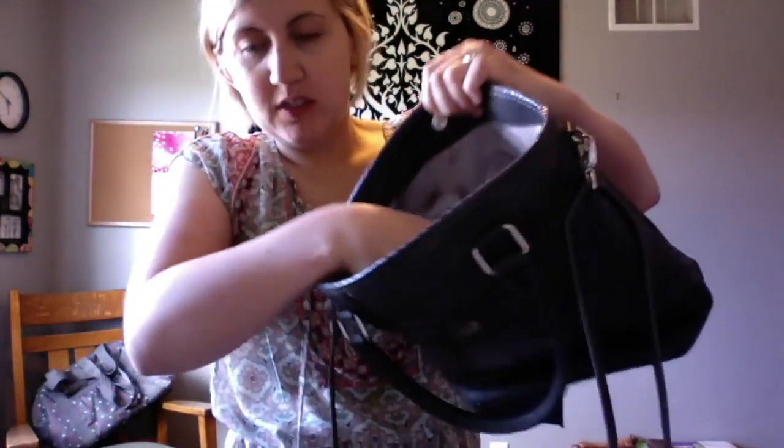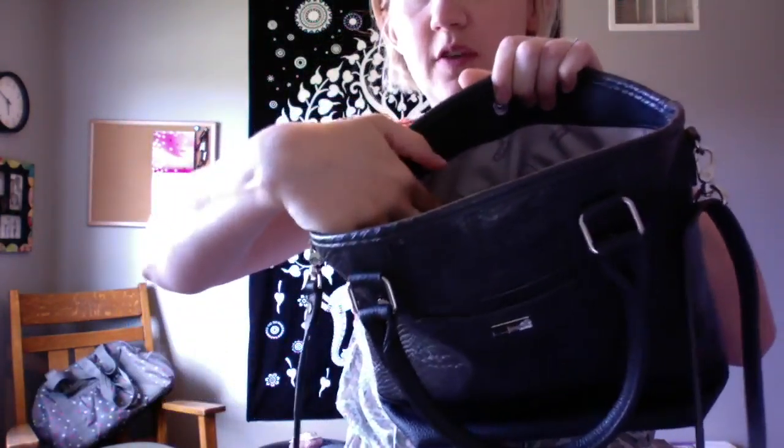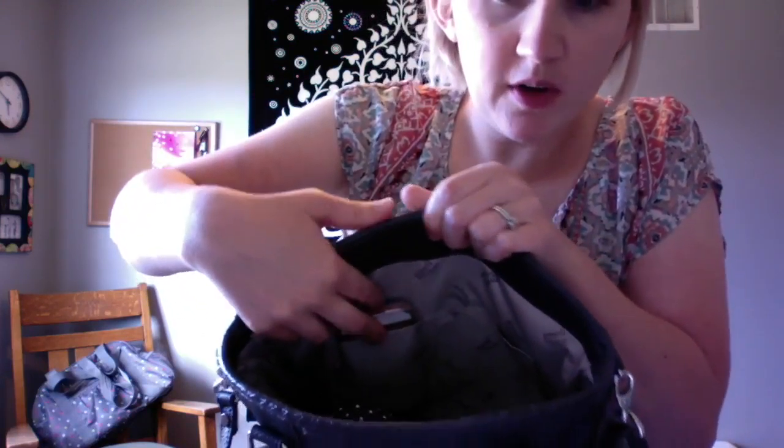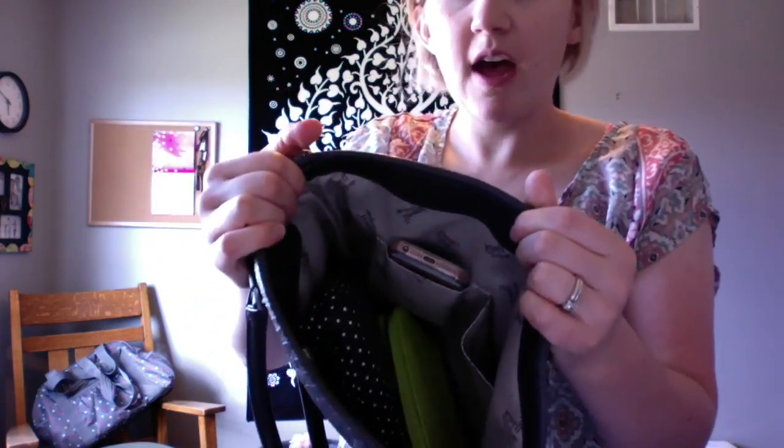It's got some stuff in here — let me show you. It's got two pockets over here, so I have a phone here just to show you the size, and then another spot here. So that is the Paris purse.